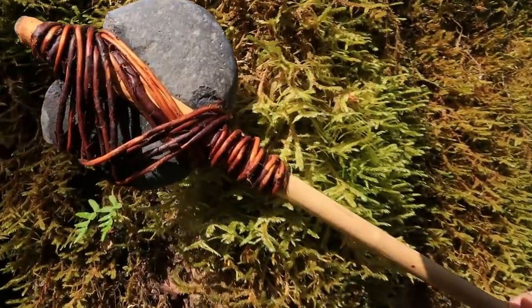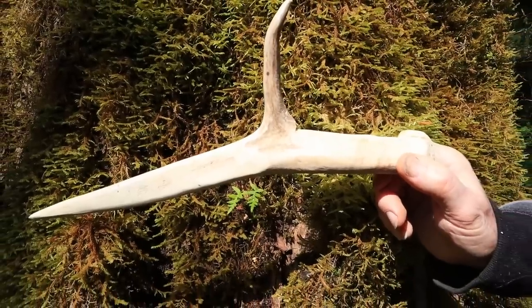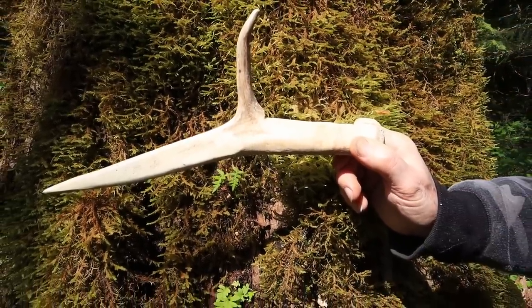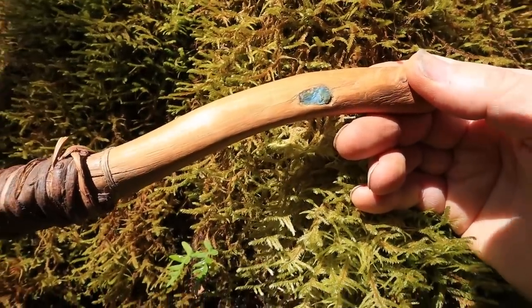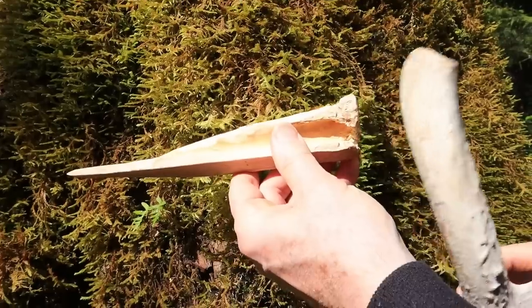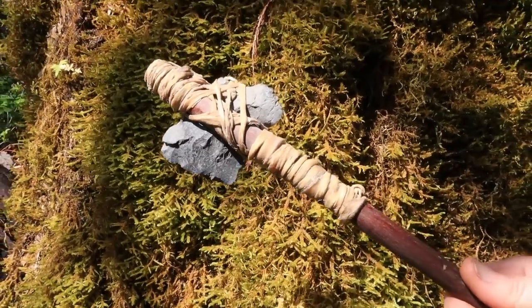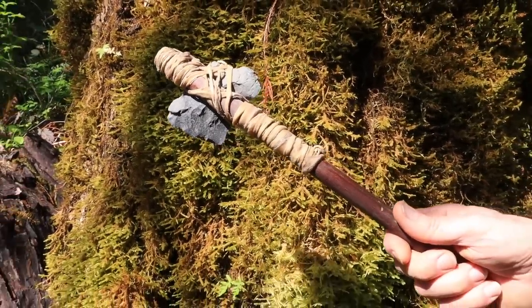Here's an elkhorn dagger or wedge chopped out and shaped with a stone — it works great for debarking trees. This is a jasper chisel set in a yew wood handle, tied with a cedar limb with an abalone inlay. We also have an elk bone chisel, a deer antler maul, and another stone axe set in an ocean spray handle and wrapped with rawhide.